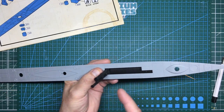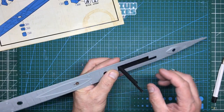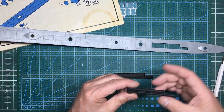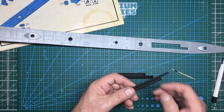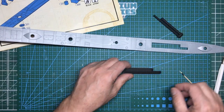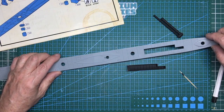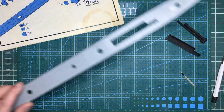Before we fit it, I think I need to paint it, because masking and painting it in situ is going to be very difficult. I'll mask it up and paint it before fitting, then just wrap something around it when we spray the rest of the deck. Getting in here nice and tight to these clamps will be more difficult once it's attached to a great big long sausage.